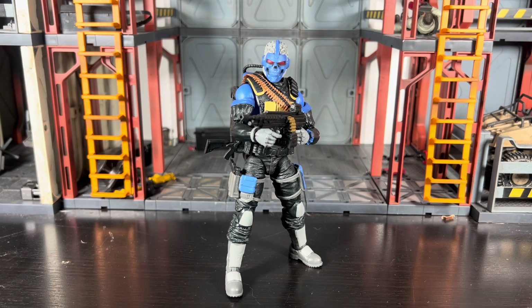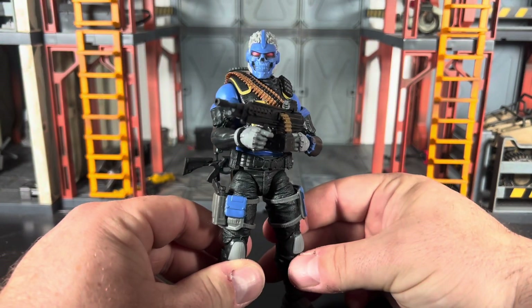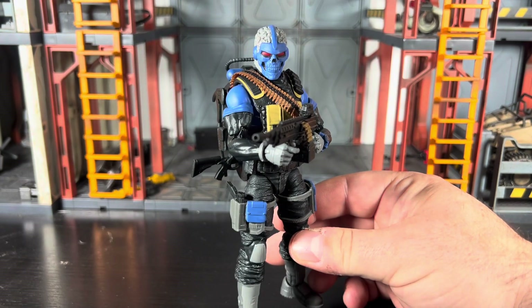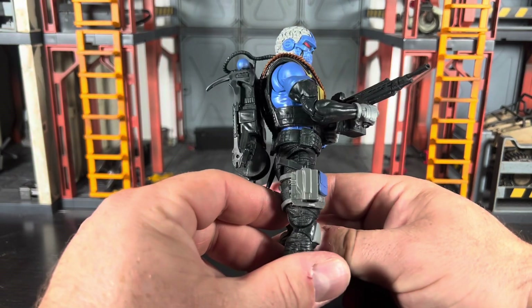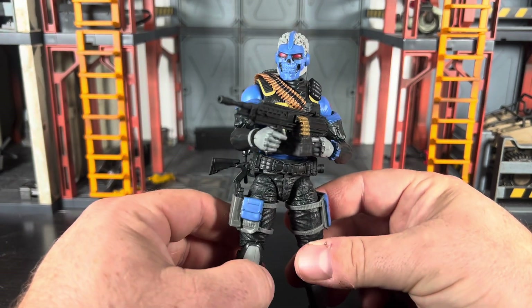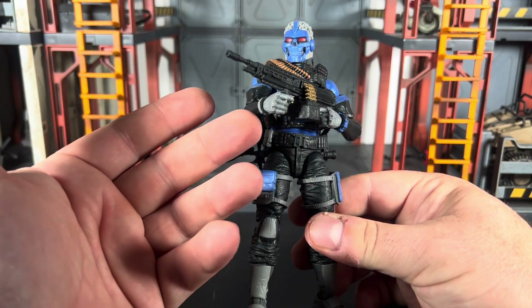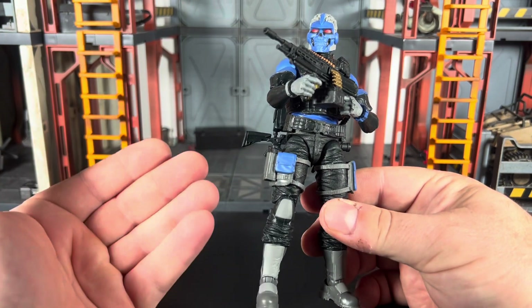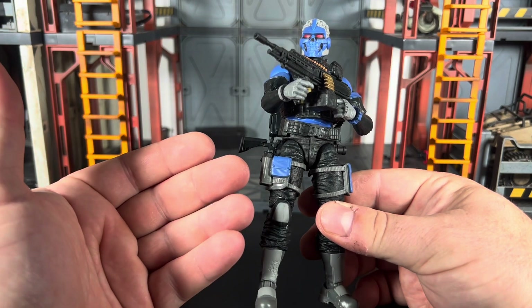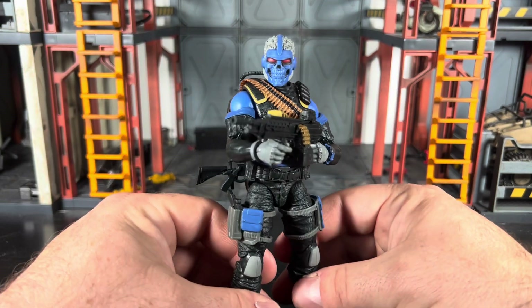Anyway, let's get him out in front. He looks really well done — I'm very pleased with how they've done this figure, and everything he comes with makes perfect sense. The only issue I have is that he doesn't have two vertical hinge joints and he doesn't come with any extra hands. The Classified Series is very inconsistent with giving hands.